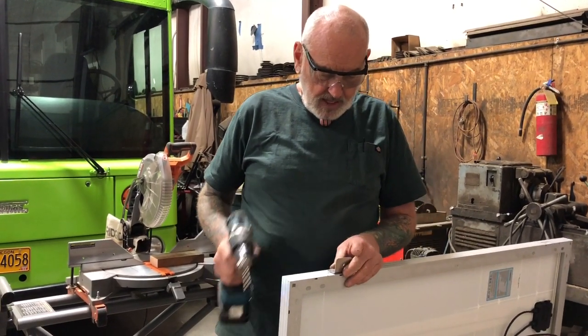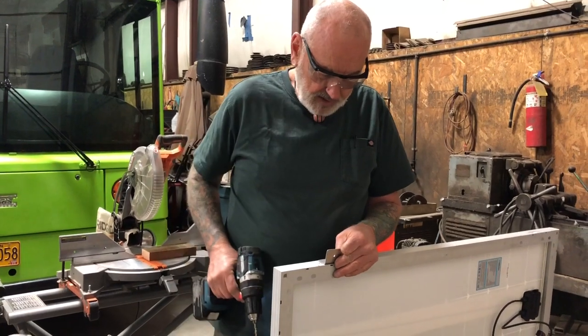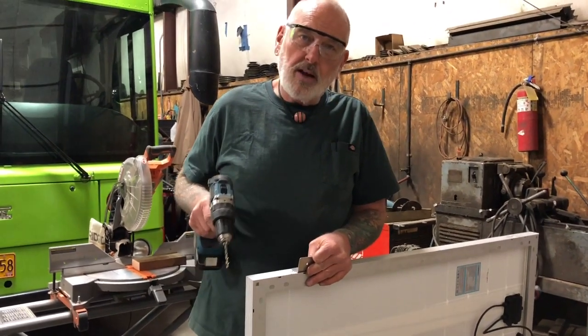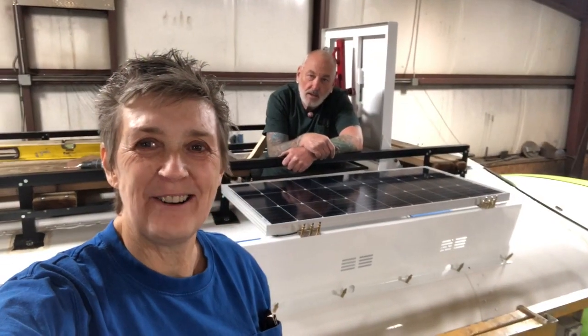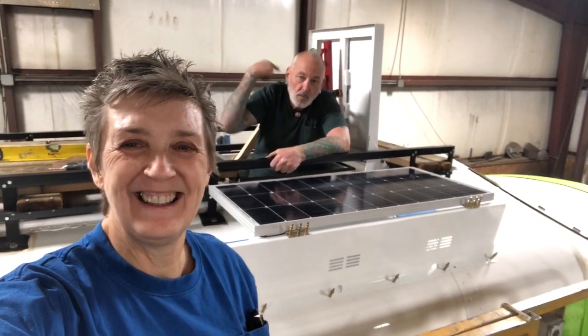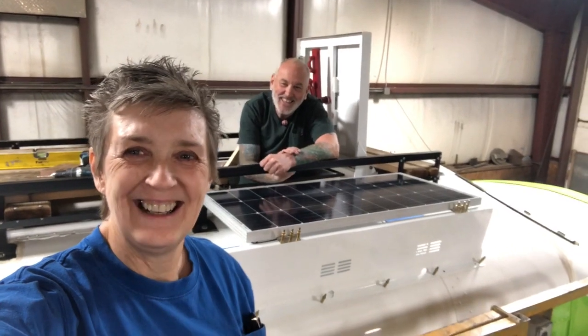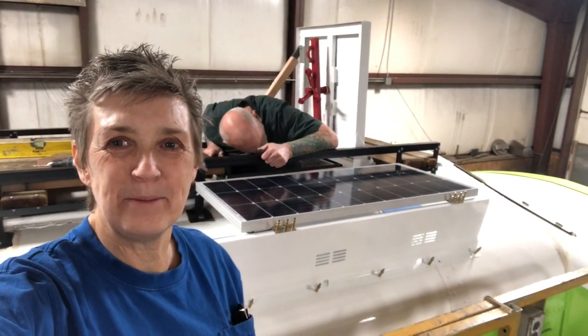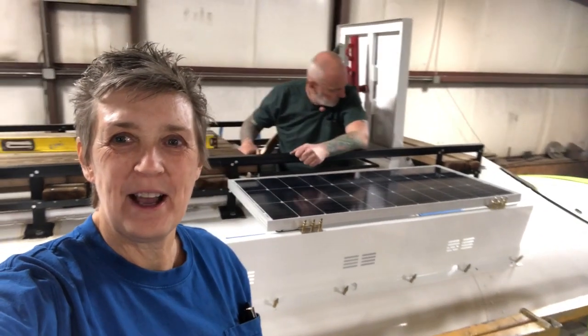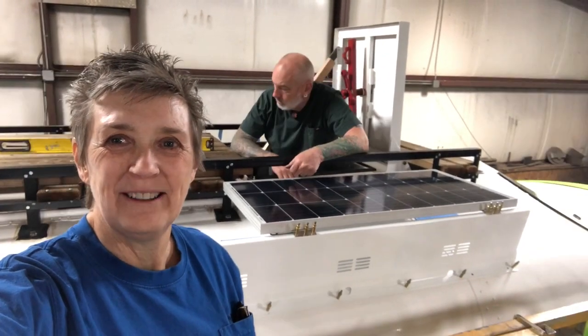So if I just flip these brackets over the other way — rather than doing it like that, if I just put them like that, it'll pick it up and it's level and everything will be copacetic. Okay guys, there it is — our first panel! It's just clecoed in place, and yeah, I think it's going to work.